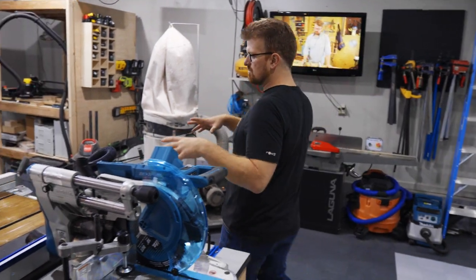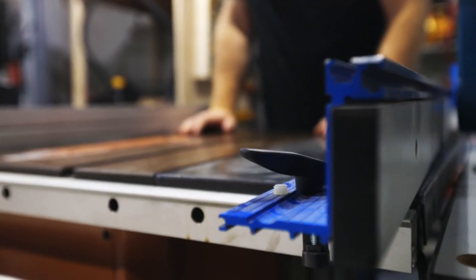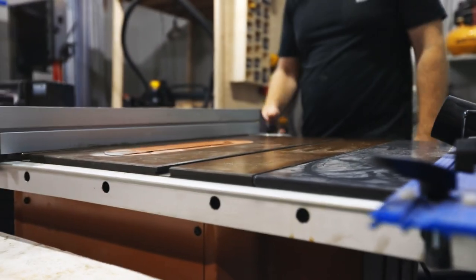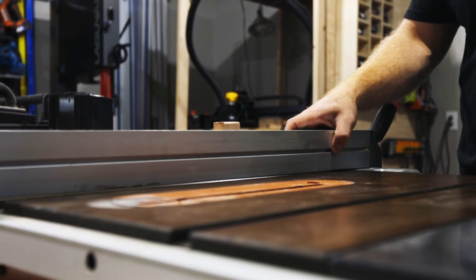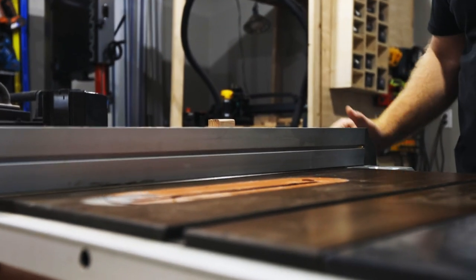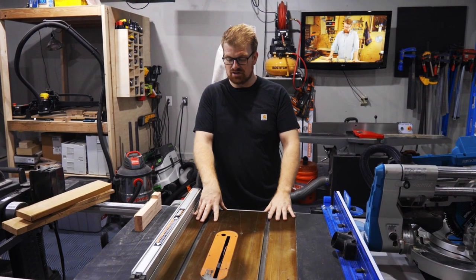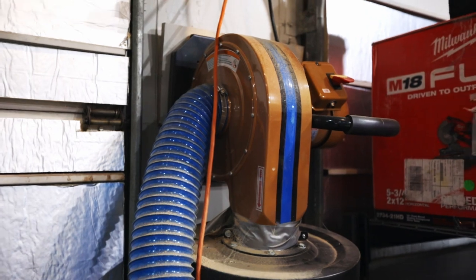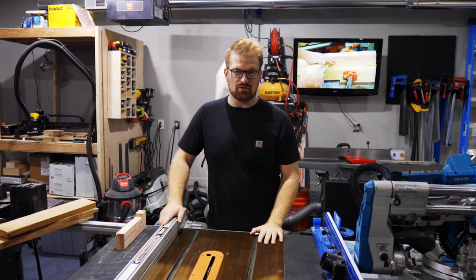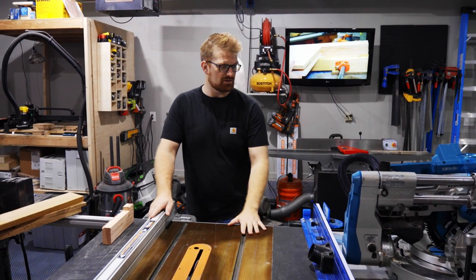The table saw station. I've been using this Ridgid cast iron tabletop table saw for a couple years now. I've heard some complaints about the fence and little things about it, but once I got it all dialed in and set up, it's been a very reliable tool — I've used it for tons and tons of projects. It's hooked up to a dust collection hose, and up on the wall it's got a dedicated Rockler dust right dust collector.